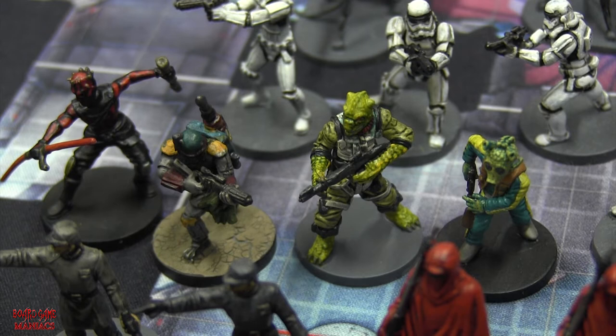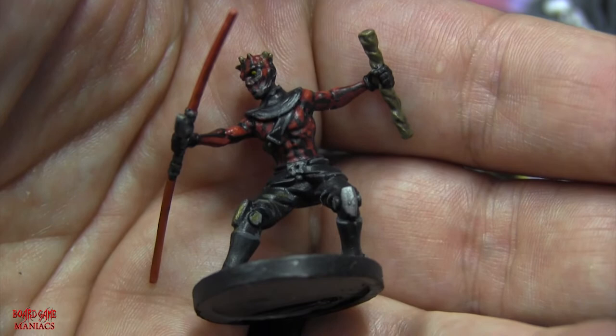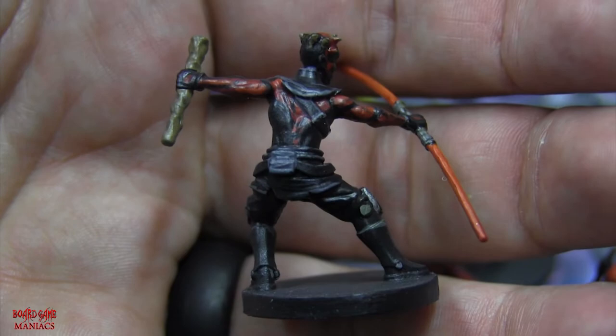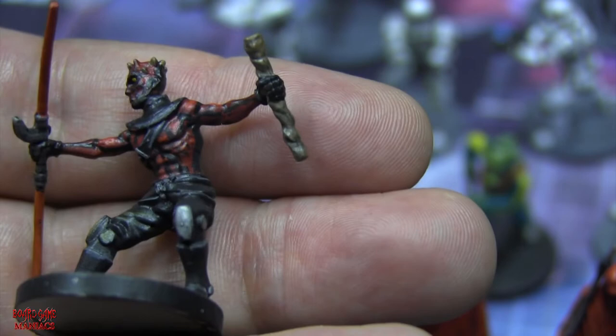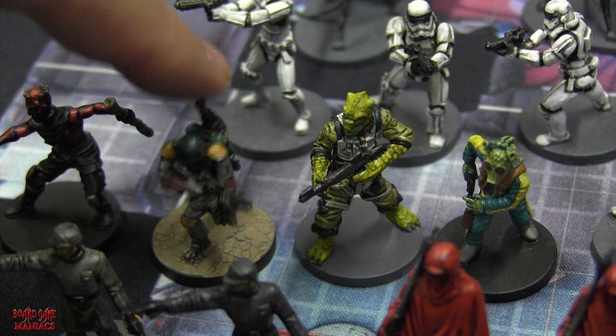Now for the villain heroes - the main villains. Starting from left to right: Darth Maul, who was very interesting to paint because I had to paint his tattoos all over his body. The miniatures aren't huge, so it took a bit more effort. He's one of my favorite characters in the Star Wars universe - he's the Sith, the dark Jedi. I really enjoyed painting him and it was a bit of a challenge. I don't think I messed up his tattoos too badly.